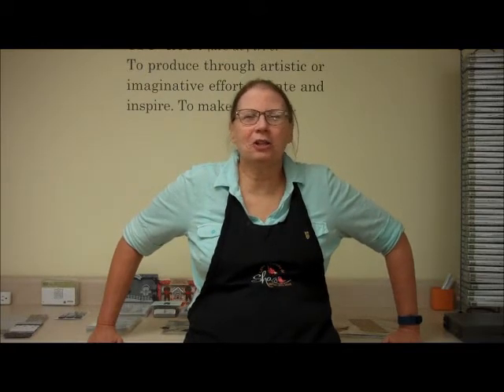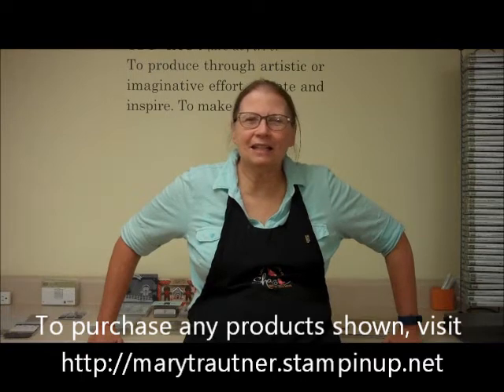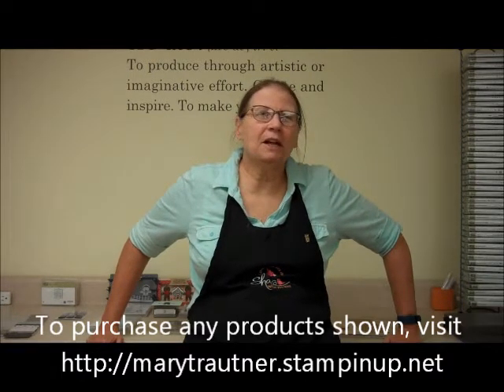Hi, this is Mary from Mary's Stamping Happenings and this is There's a Card Thursday. I hope you really enjoy this video on cards, and if you'd like to purchase any of the products seen, you can go to my website at marytroutner.stampinup.net and click on Shop Now.